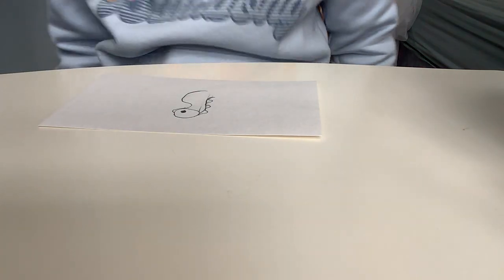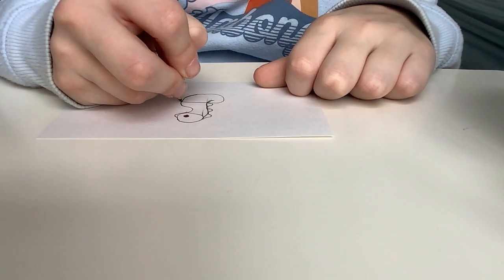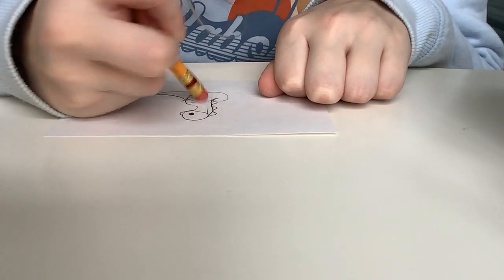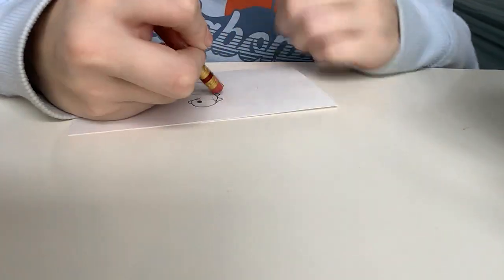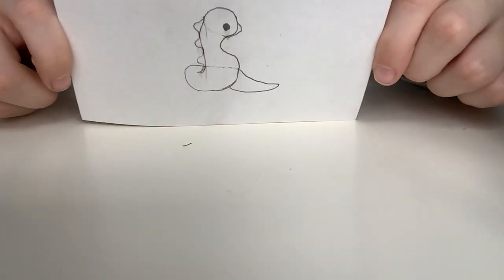And then for the last part we're going to be finishing off the body by doing the tail. So then go up, go out, and then bring it in. After you've done that, you can erase all the lines that are cutting through, like the line for the head — erase that. Then go ahead and color it. These are super easy little tutorials.